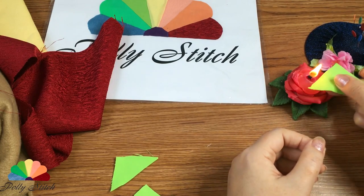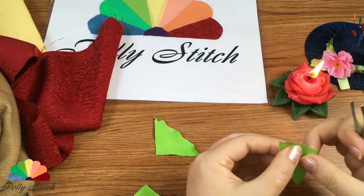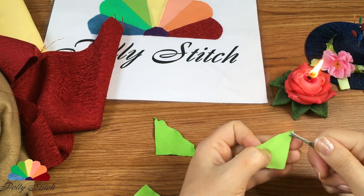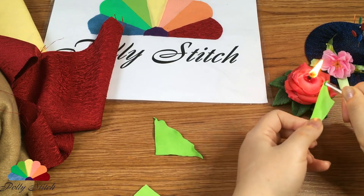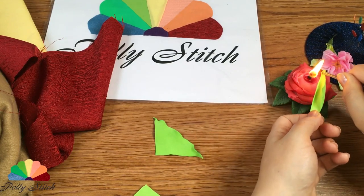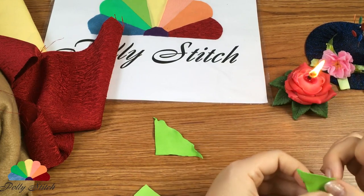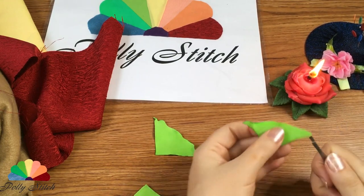But these pieces are enough for me. The fabric is synthetic — it melts. We will process the edges very carefully so that the threads do not crumble. Notice I bring the fabric to the side of the flame; if brought from above, the fabric will tan and smoke.